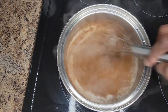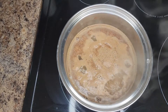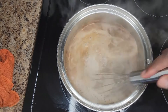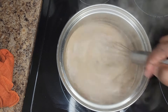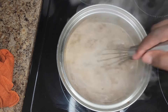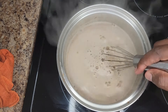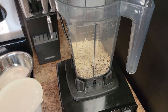Now that the water is boiling, we're gonna add our bulgur. We're just gonna let the bulgur boil until it gets soft — that's what we're looking for. The bulgur is wheat and it has to get soft for the porridge to come together. Keep stirring it to make sure it doesn't stick.